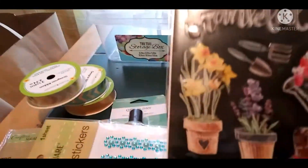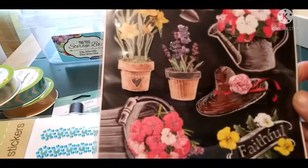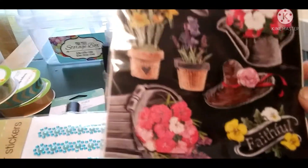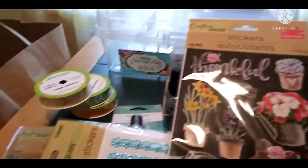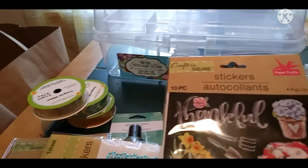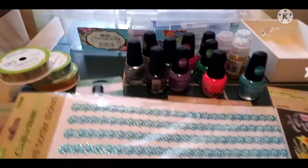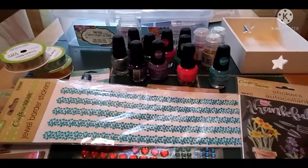I got these pretty decorative stickers too. I'm going to put those on my clothespin magnets, or maybe do something else with them — it just depends on how my craft juices are flowing that day. All right, I'm going to pause this so I can set up the Walmart haul and I'll be right back.